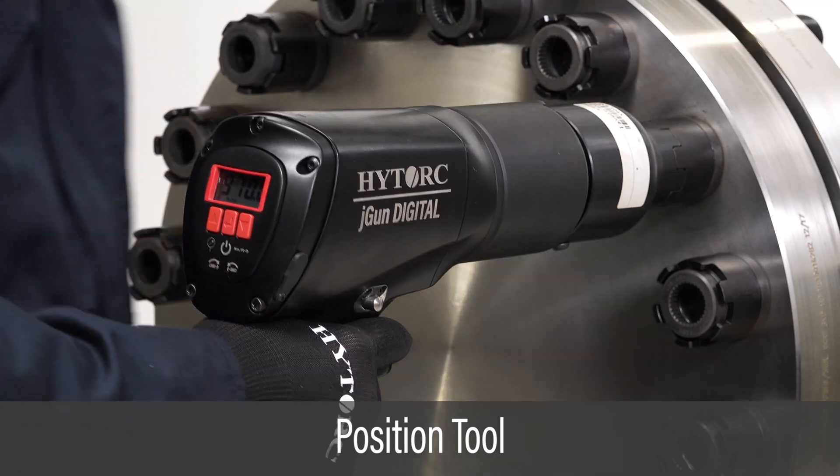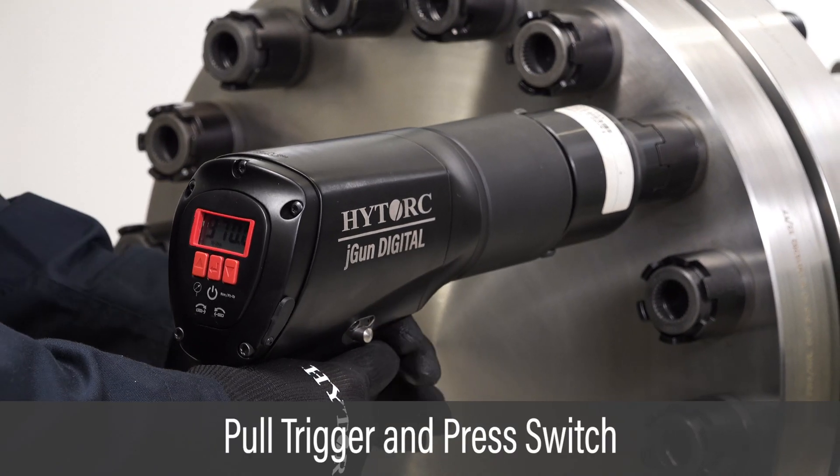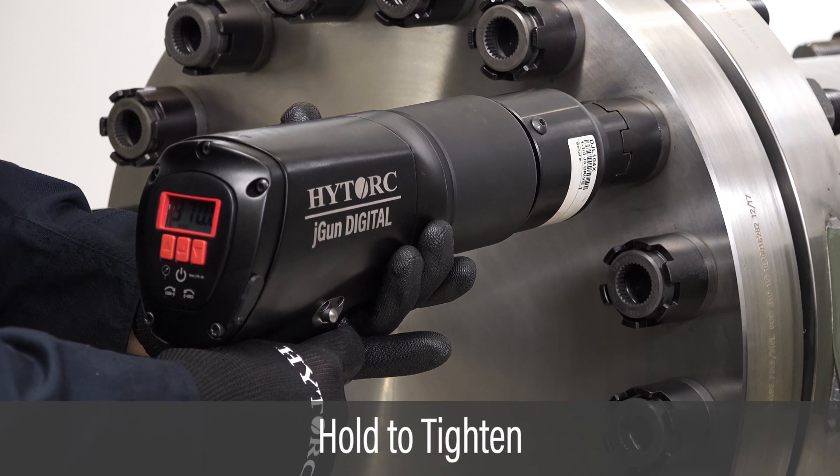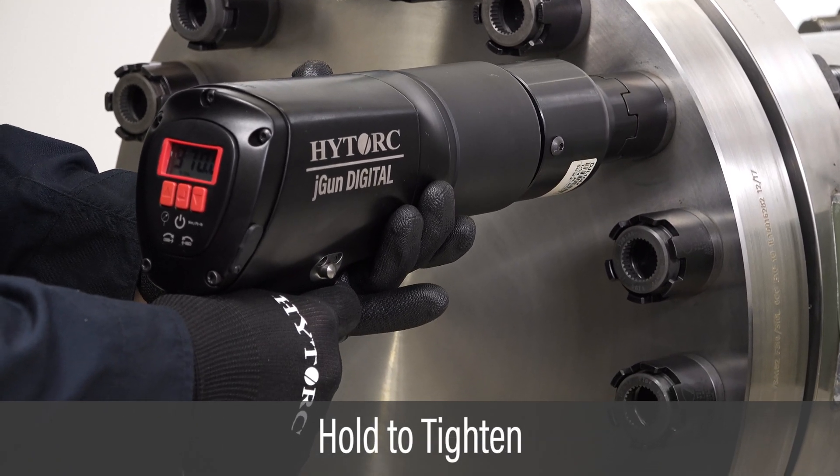Place the driver onto the high-torque nut. To apply torque, pull the trigger and slide the directional switch to the left. Hold the trigger until the motor stops at the target torque.